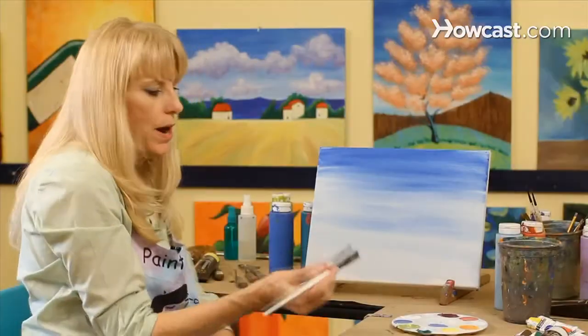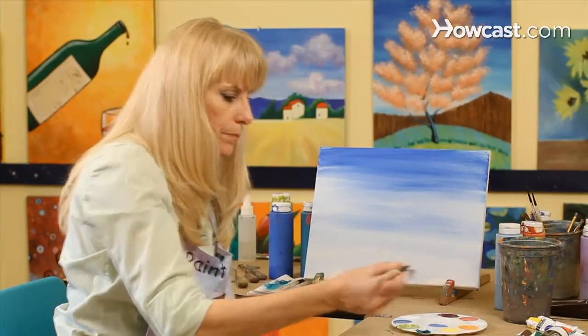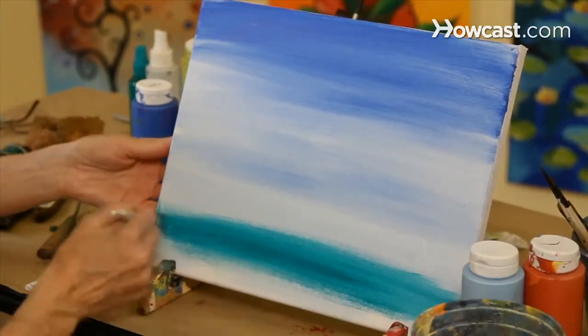So if we want to add some grass, we're going to use a green — and it's a transparent green. Let's go ahead and put it down here. And you can see how thin it is, and you can almost see the blue through this green.